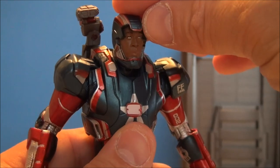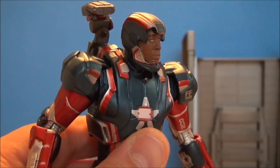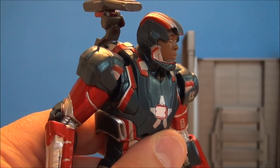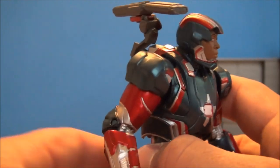This is what Don Cheadle's face looks like exposed — it's a nice little head sculpt. It does have quite the likeness of him, which is very impressive. I love these. Marvel Selects are very impressive.